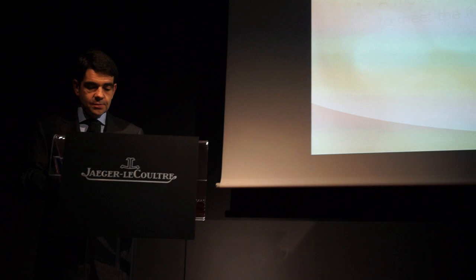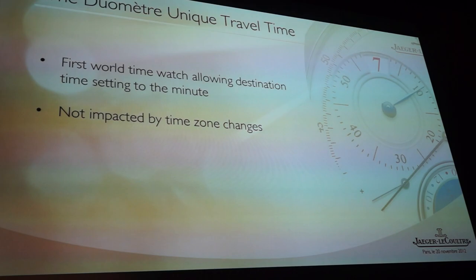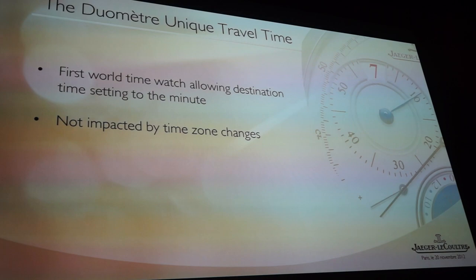The club of watches that can be set to the minute is a very tiny club. But a world time that can be set to the minute is not a club — there is only one unique example, and that's this one.